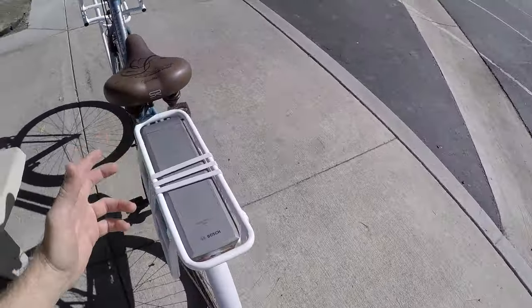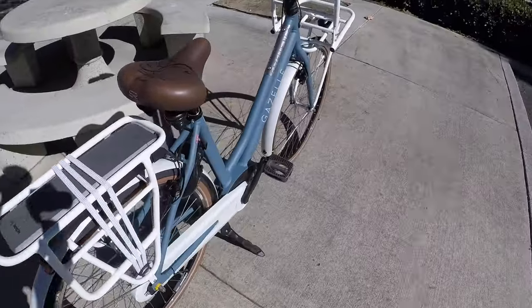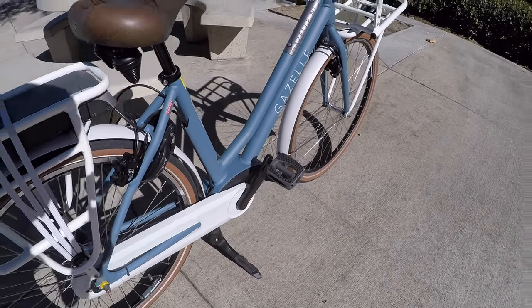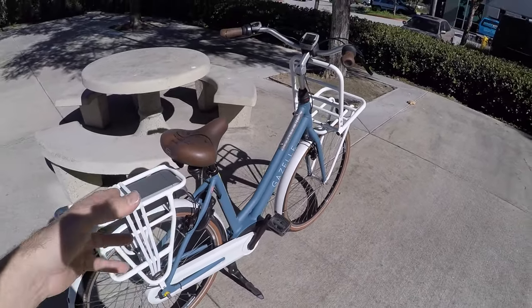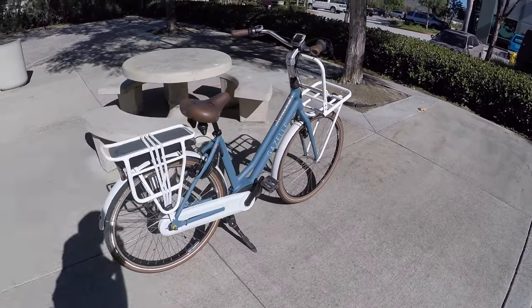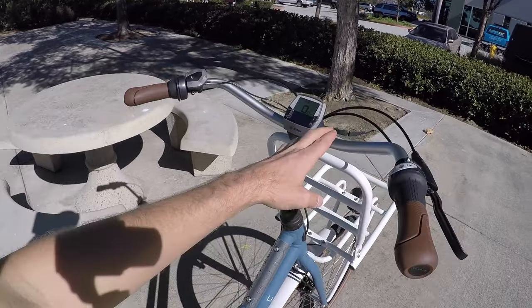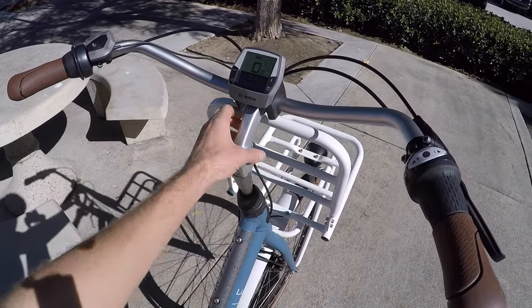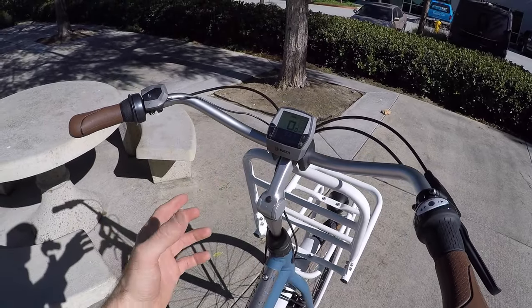The bike comes in a couple of colors: a really cool satin blue — maybe like a sky blue — and a matte black, in several sizes. It's a little more affordable than the Gazelle Arroyo, which is also a step-through. The Arroyo has the Gazelle switch adjustable angle stem — really cool and tool-free. This one still has an adjustable angle stem, but once you set it, it's kind of done.